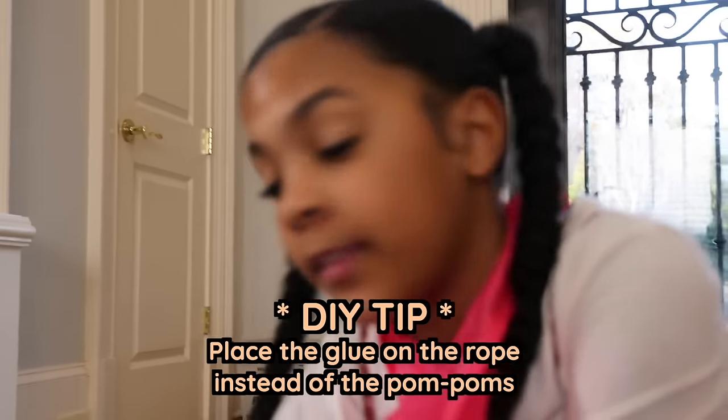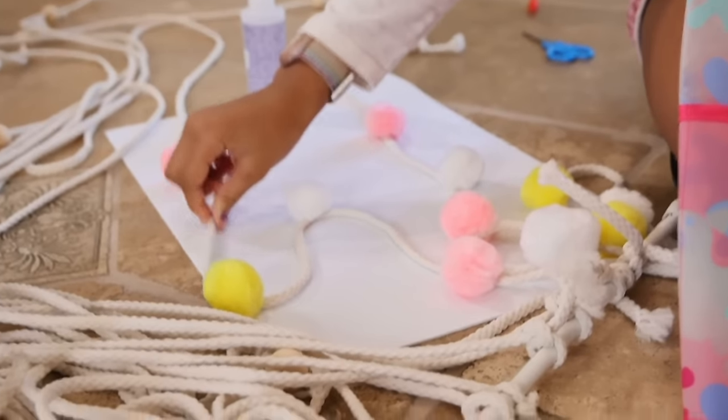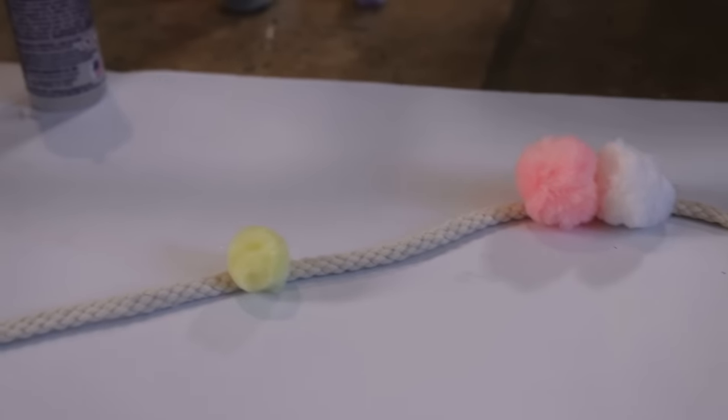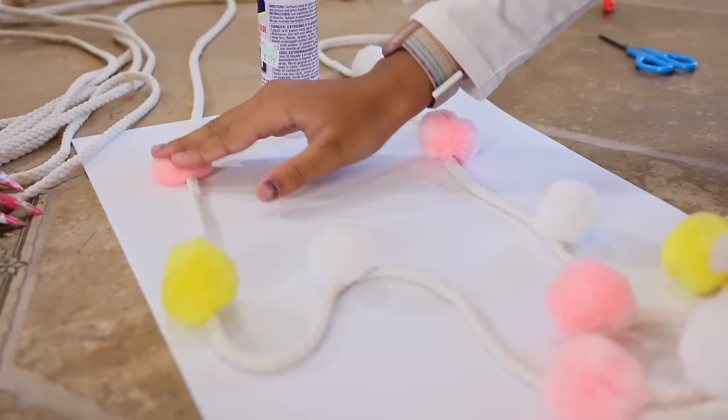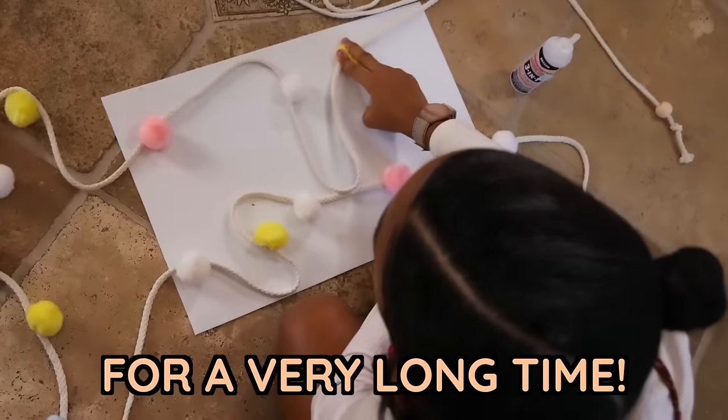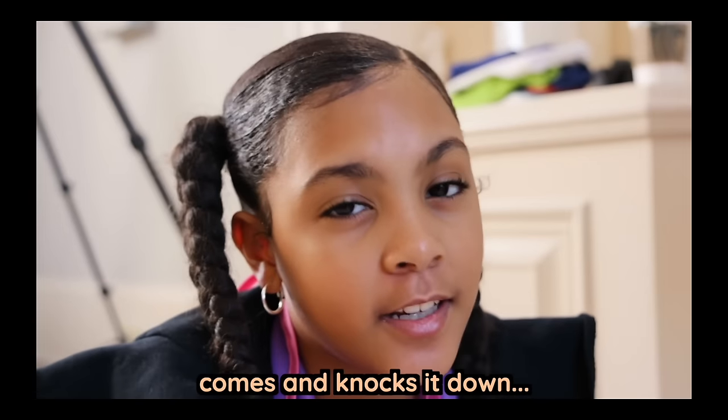I'm putting the glue down on the rope, not the pom-pom, and I'm going to hold it down for a few seconds. Make sure not to pull it right away because then it'll come off. I'm spacing this out because if I don't, it's going to take forever. Then I just move on to the next one. It takes a little bit more time than you think because you have to hold the glue on for a few seconds before it can stick and let it dry for a few minutes. The cool thing is when you finish and do really well, you can keep it for a very long time — unless your brother comes and knocks it down.